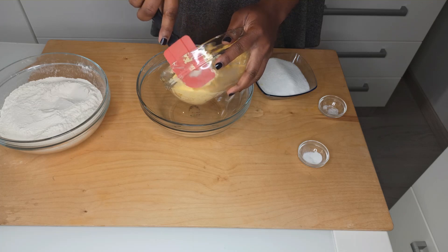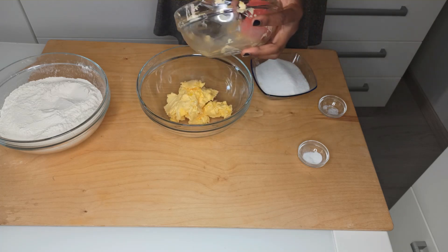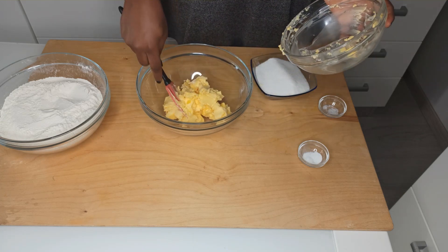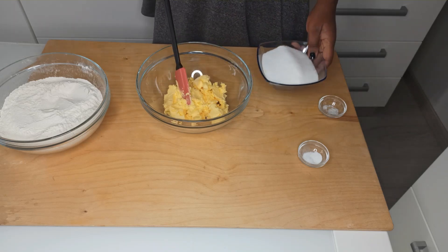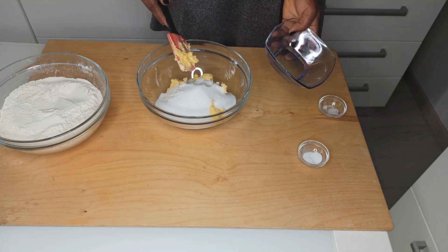Let's start by whipping the sugar and the butter together. In a bowl, I'm adding softened butter — it's very soft as you can see. Now let's add in the sugar and whip it until it becomes very soft.